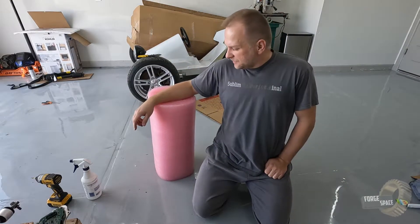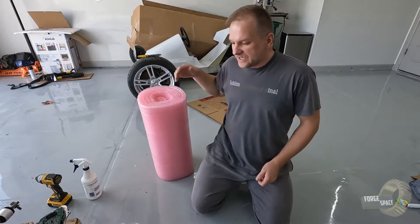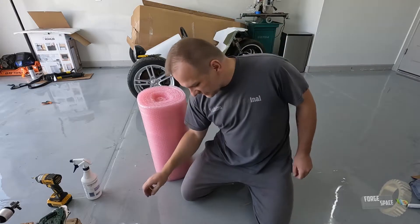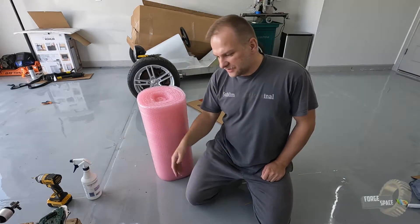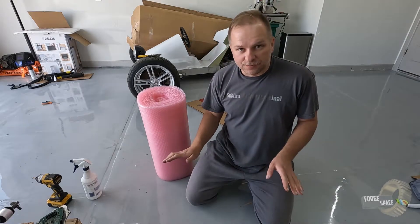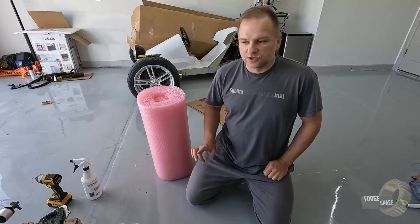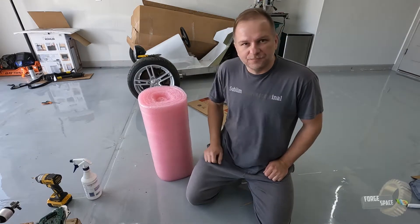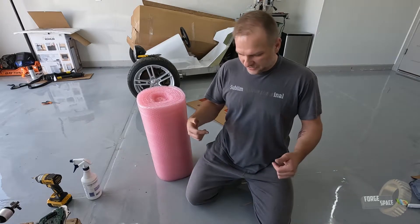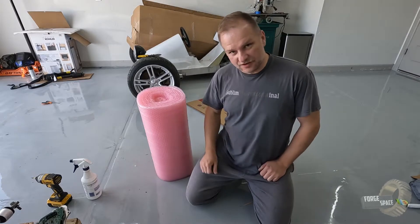We have some anti-static wrap — this doesn't protect from outside static, but it doesn't build a static charge, which is why I'm going to use it. Granted all these parts are potted so it shouldn't affect anything, but just to be on the safe side we're going to use the anti-static foam or bow wrap, wrap it all up, stick it in some double-wall packaging, and ship it off.